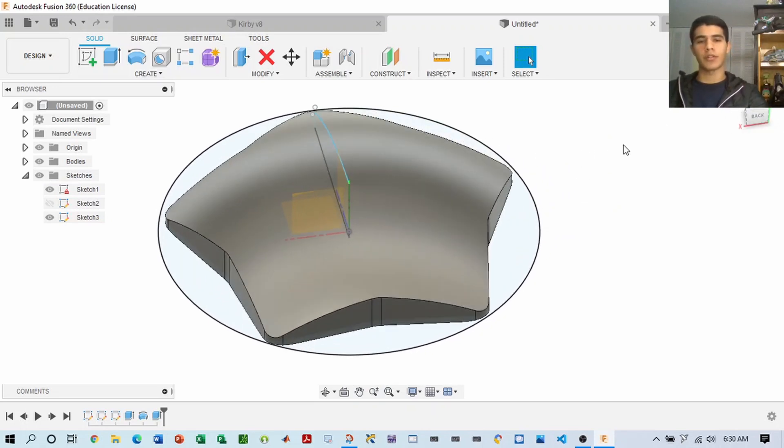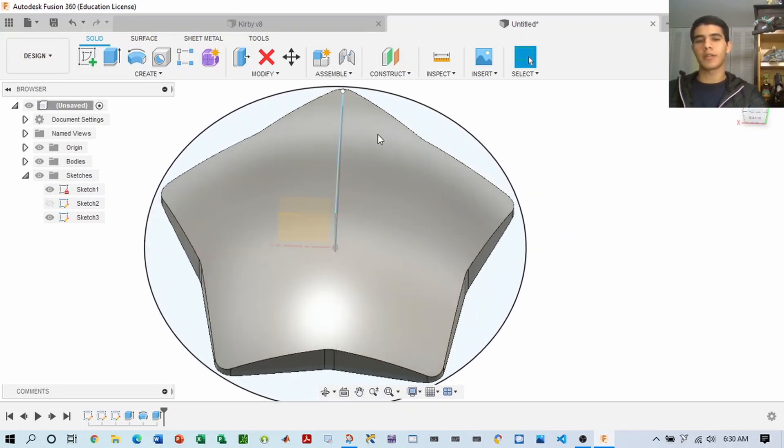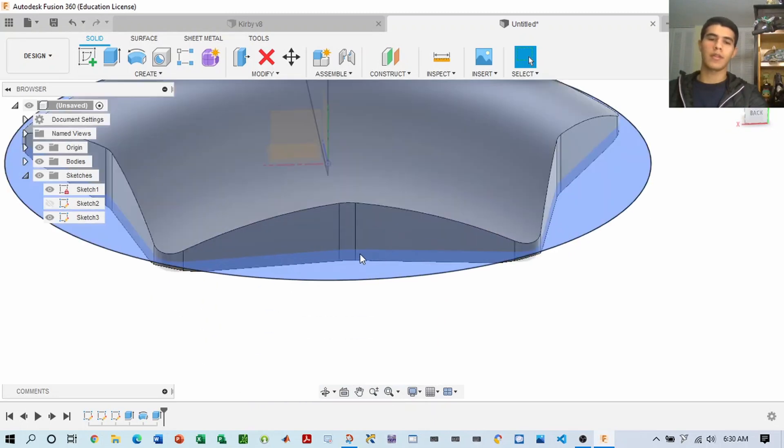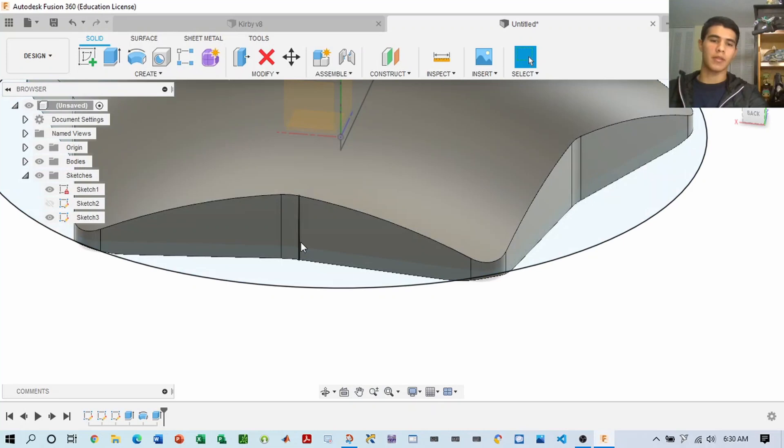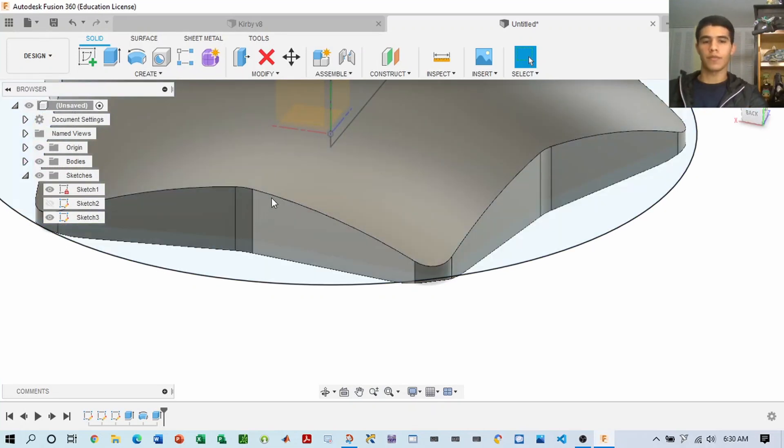Once we have this star-looking shape, we can go ahead and work out the details of these angles by making a plane on them and sketching the profile and extruding it. What that will accomplish is make the warp star edges very sharp.